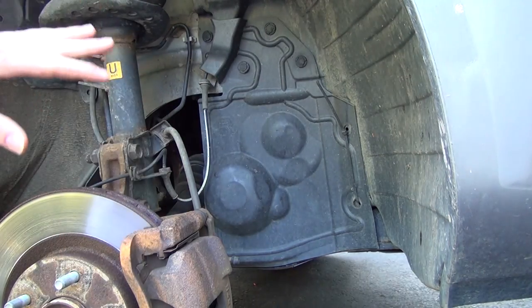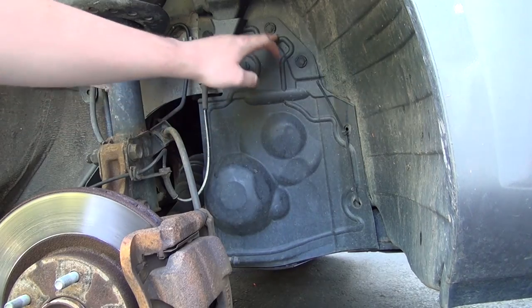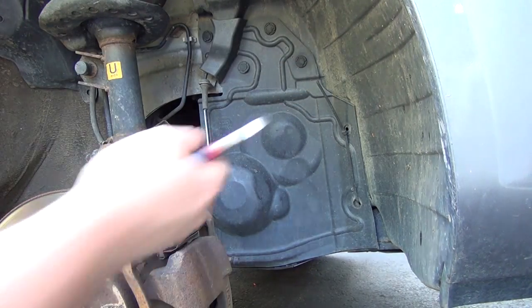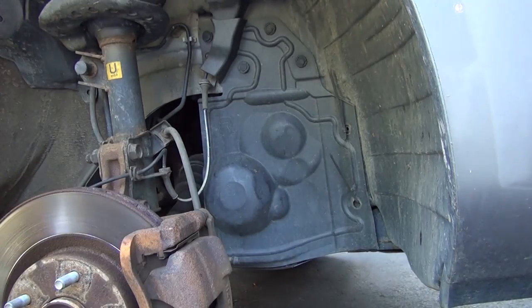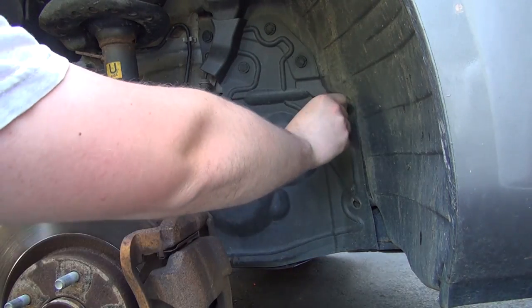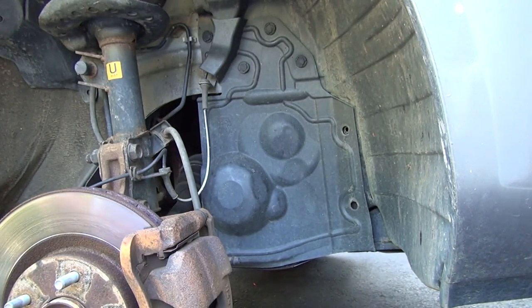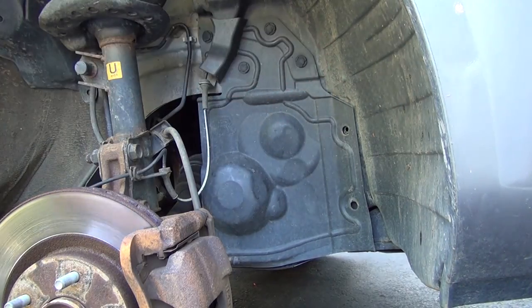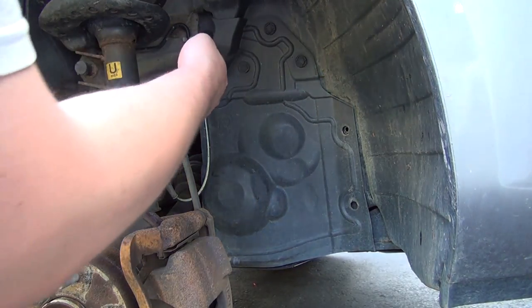So looking at inside the wheel well area, we have this cover. We see it's a different color than the rest of this flap here, and mine is actually supported also by zip ties, along with its stock clips. Now, my car was in a car accident and that's why I lost a few of these little flimsy clips, so I just resorted to zip ties. Zip ties work just as well, if not better, actually.